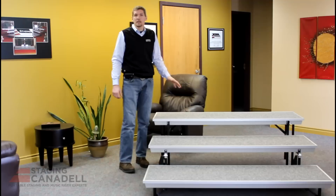Hi, I'm Eric from Sage and Cannondale and today we're going to talk about the setup and takedown of the standing coral riser.